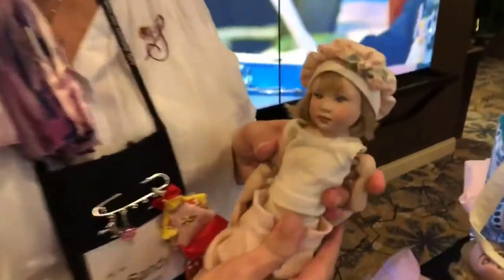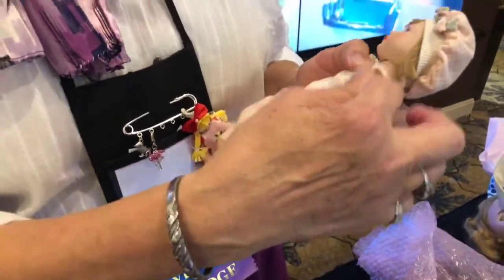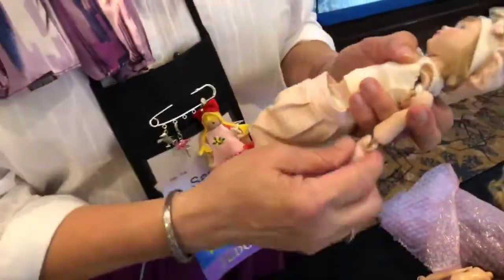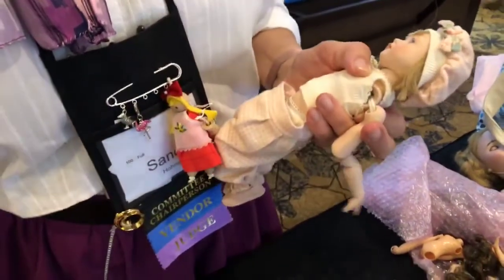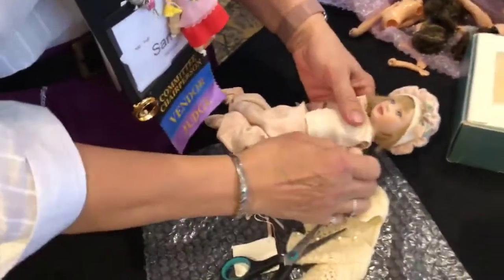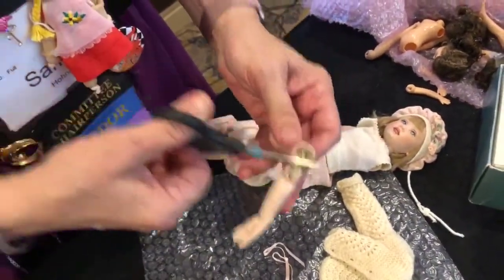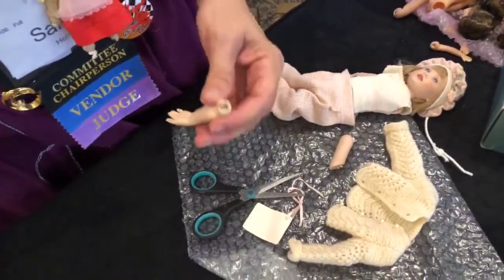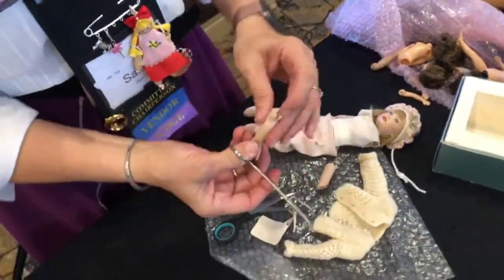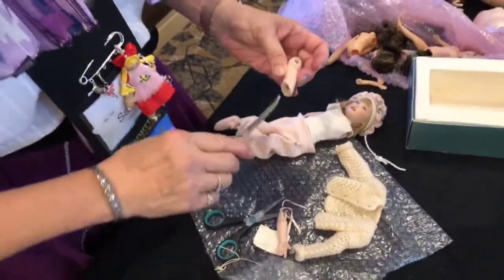This is a Helen Kish doll that I'm restringing. It's an unusual stringing system where there are strings between the shoulder and the elbow, and then the shoulder and the other shoulder — normally it's all one. In the lower part is where it has failed, but in order to fix that I have to clip and be careful not to break anything. This is a porcelain doll. So what I have to do is string between here and here. There's a hook that we can grab, and probably a nail between here and here and then another one between here and here, and it's strung to that.